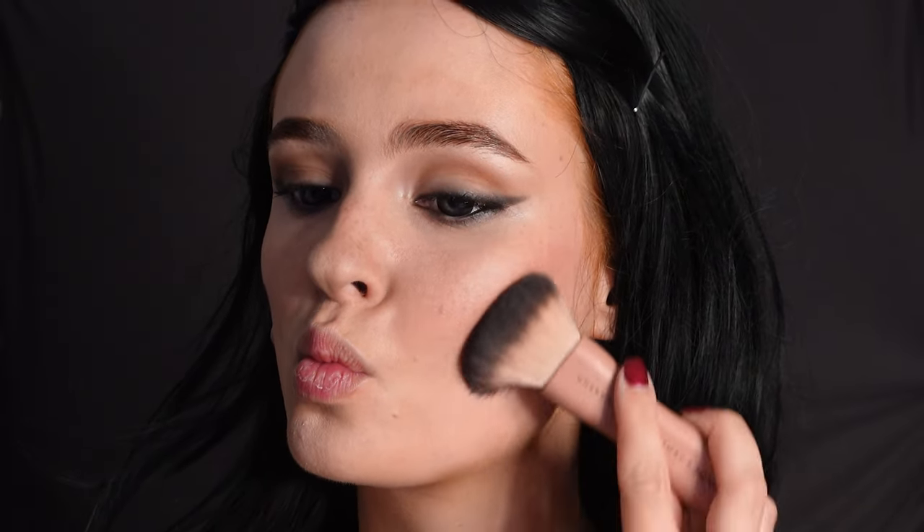She also has a pronounced cupid's bow so I'm also contouring that. Then I'm applying some contour to my cheeks to make them look a bit more hollow. I'm adding a little dot of contour on my chin to emulate the dimple she has there, using a bit of mattifying powder.